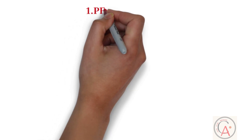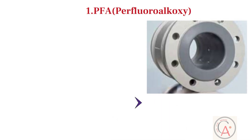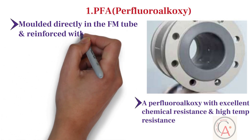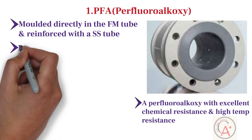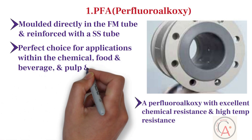First, let's learn about the PFA liner, also known as perfluoroalkoxy liner. PFA offers excellent chemical resistance and high temperature resistance. It is molded directly in the flowmeter tube and is reinforced with a stainless steel tube, resulting in extremely good mechanical performance during temperature fluctuations and under vacuum pressure conditions. The PFA liner is the perfect choice for applications in the chemical, food and beverage, and pulp and paper industries.